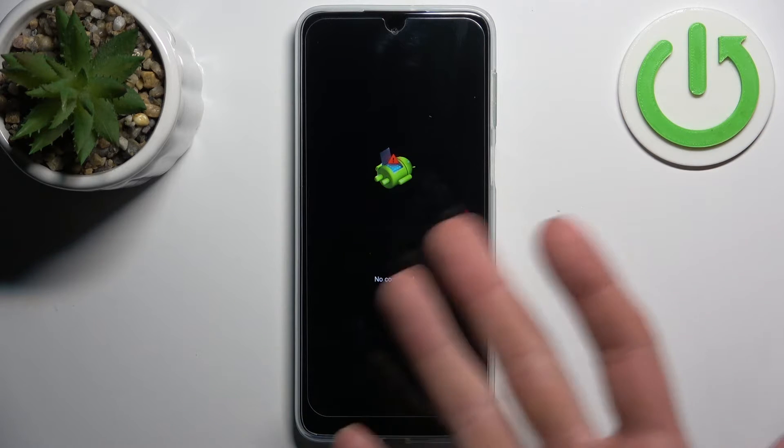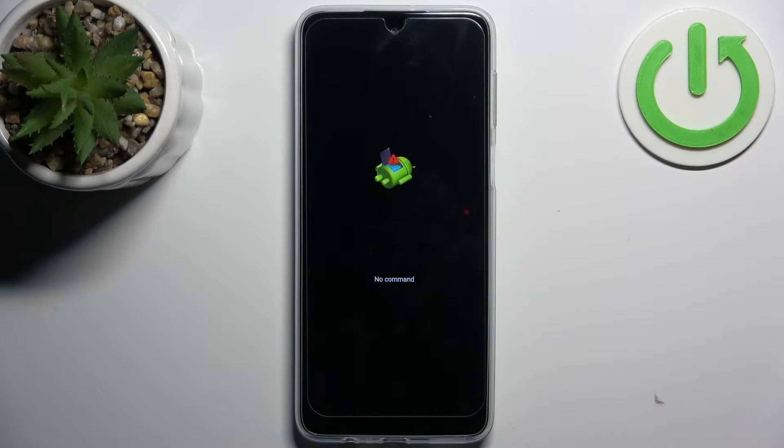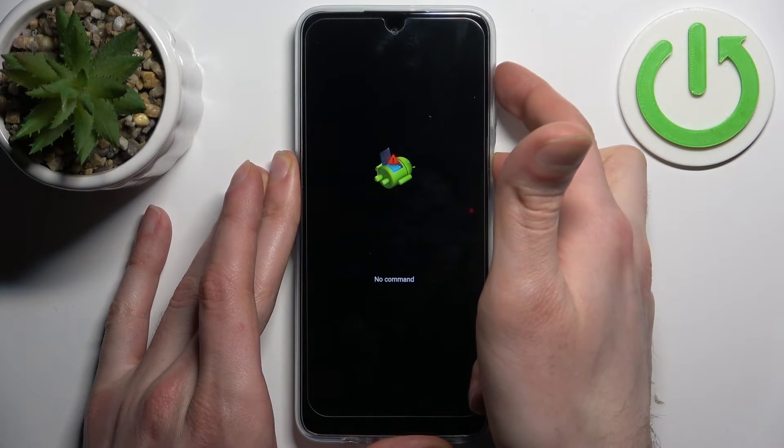When you see the Android message and the 'No Command' message with the Android robot, hold down the power key and press volume up once.